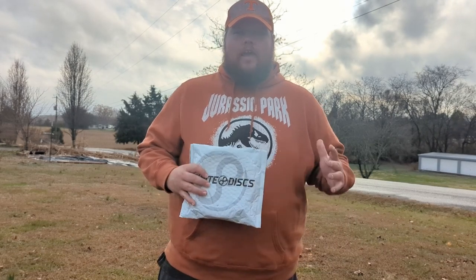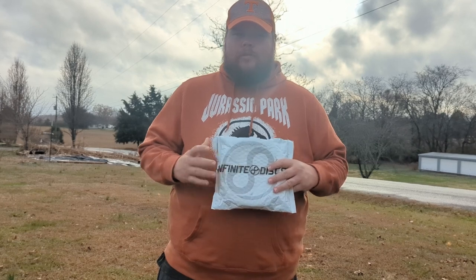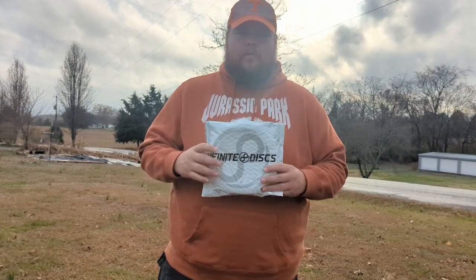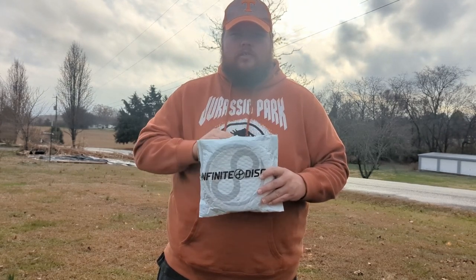Welcome to Volunteer Disc Call. Today coming at you with something a little different. Instead of our usual mystery box unboxings, this is actually something where it's the order I placed with Infinite Disc over the holiday season. And you're going to see my first impressions of some of these.